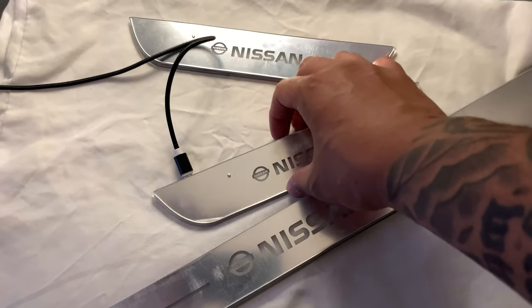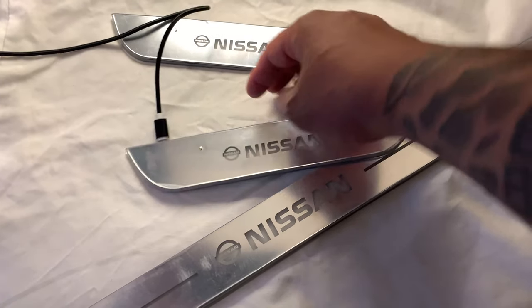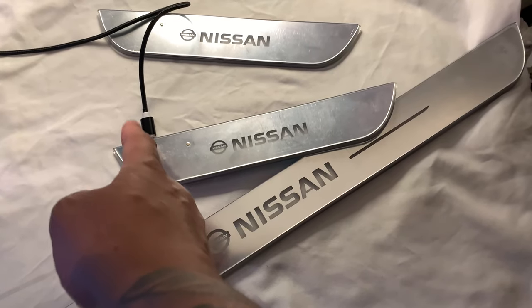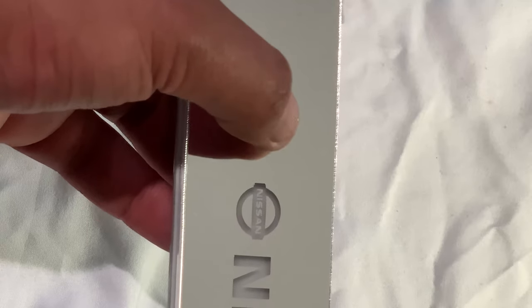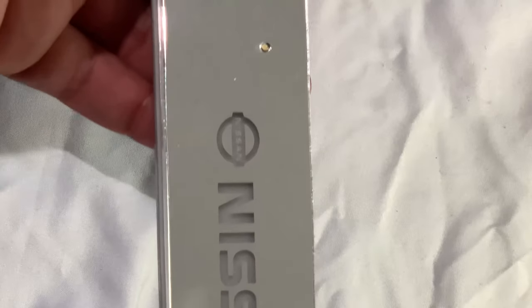We've got to make sure we install these real careful, otherwise there's a chance they may not work. First, we've got to charge the pedals for at least one to two hours to make sure they got the juice and are ready to go. Okay, pedals are fully charged. Right here, you can see the small button — this is where you control power on and change color and effects.